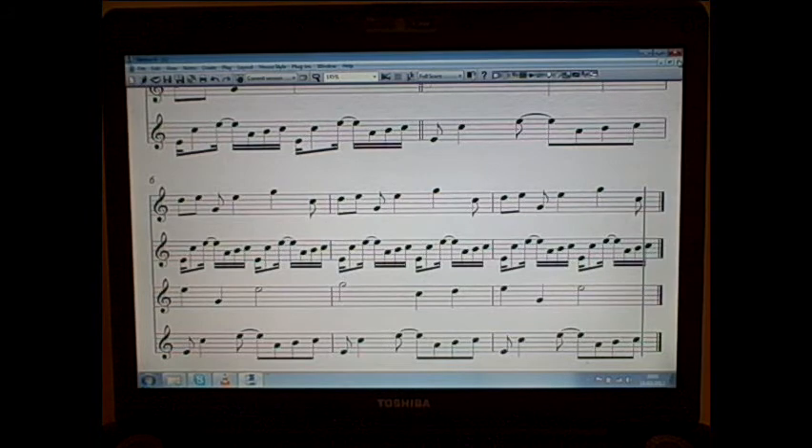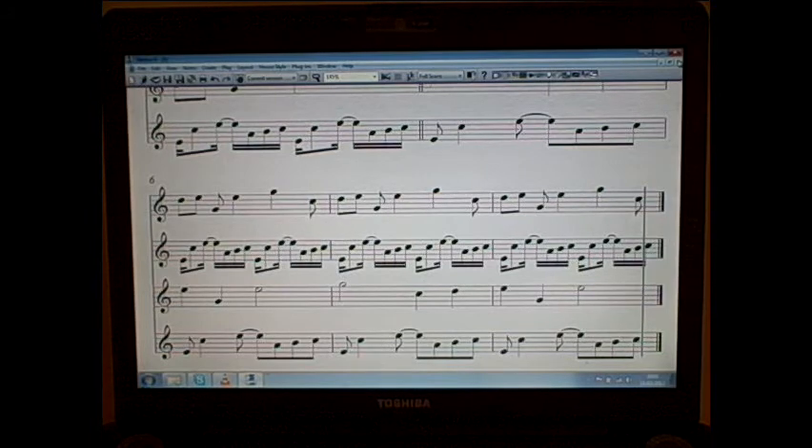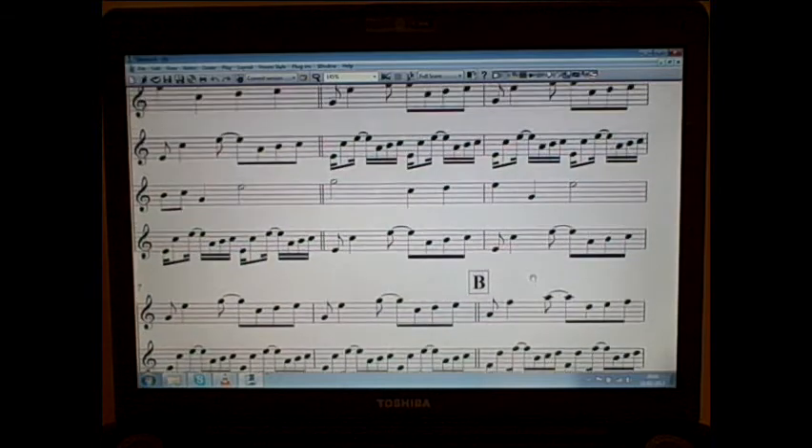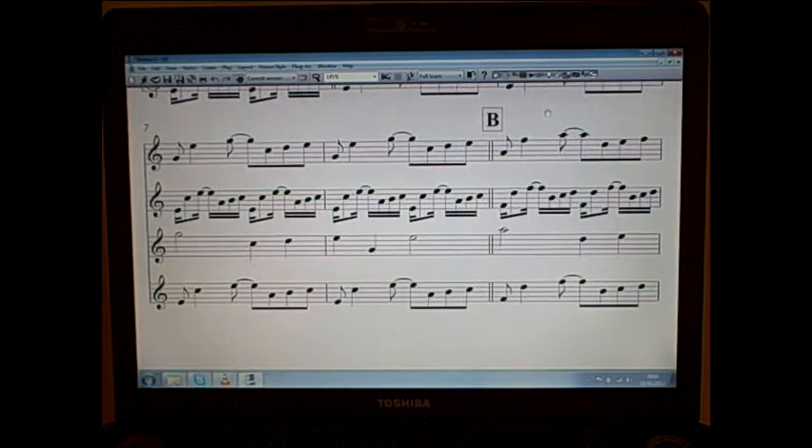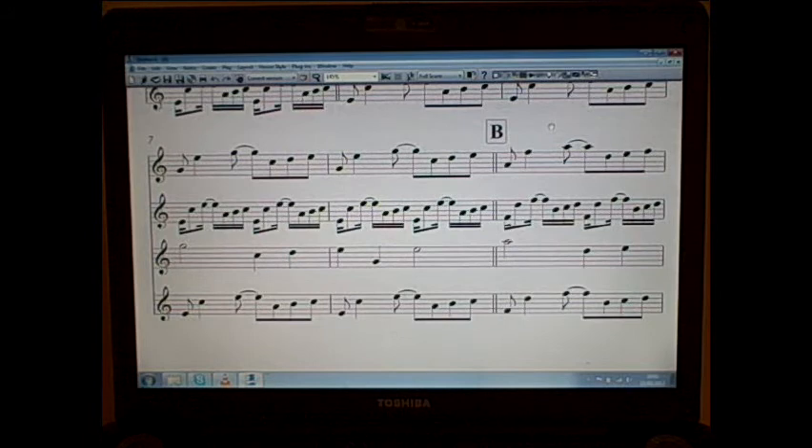In the next example, I've decided to extend this even further so that at letter B, which is bar nine, taking the same ideas as were in the A section from bar five to the end of bar eight, and moved everything up a step. Then that is done for two bars, and as you'll hear, it moves up another step for the final two bars.